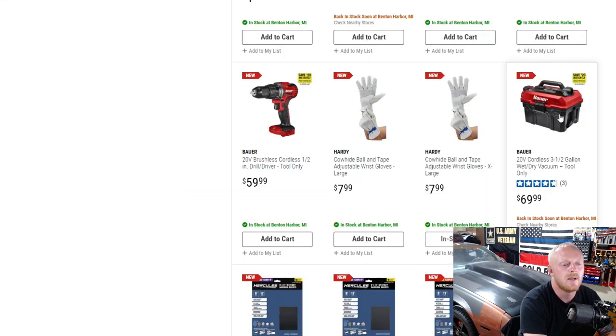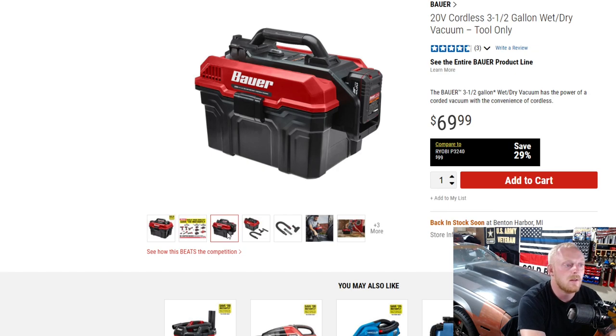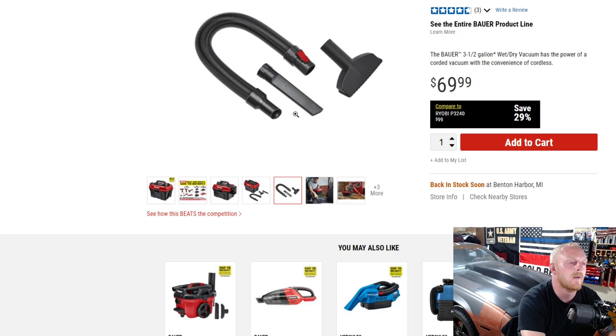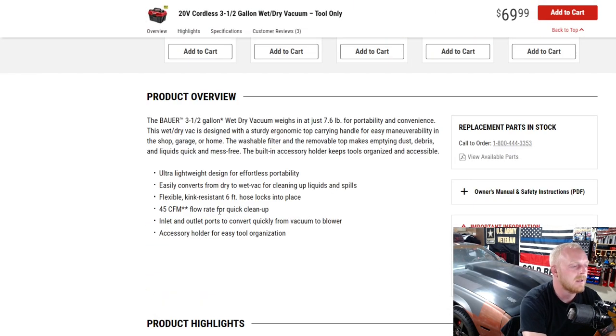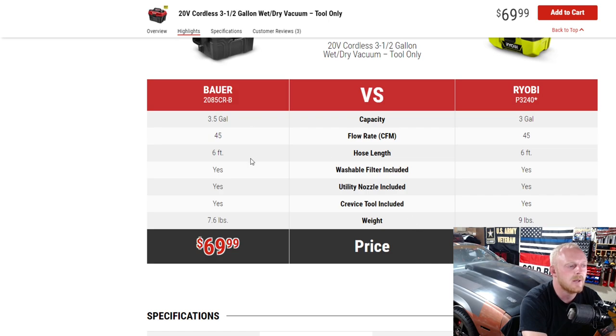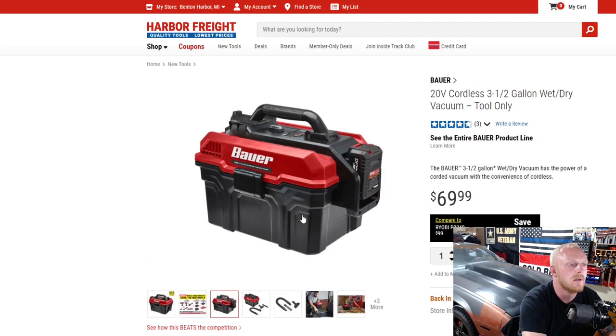Here they have the 20-volt cordless three-and-a-half gallon wet-and-dry shop vac. Seems like a nice little setup. I run the Ridgid and I absolutely love that thing — it's a beast. If you run the Bauer lineup and you're looking for something cordless for small jobs here and there, this could work. It has a locking attachment so it doesn't come off the shop vac, 45 CFM, six-foot hose, accessory holder, and lightweight design at 7.6 pounds. Compared to the Ryobi, it's basically the same specs — half a gallon bigger and about a pound and a half less — for $70. Battery runtime isn't stated, but time will tell.